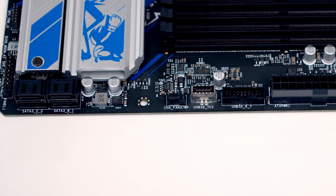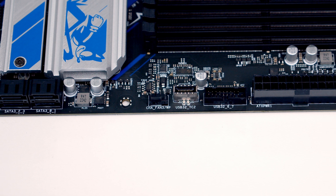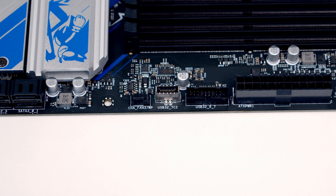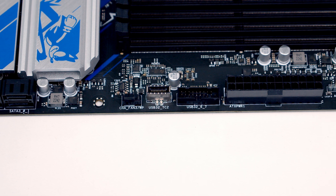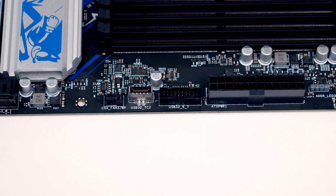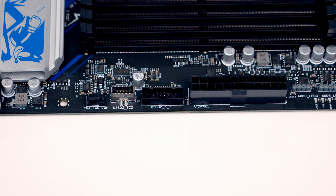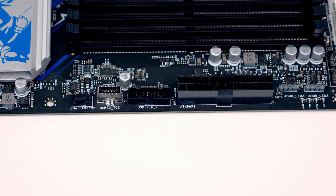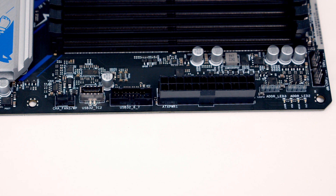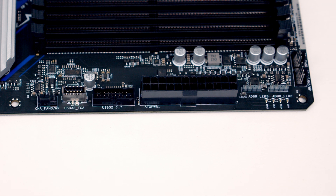Working up the right hand side of the motherboard, first we've got four SATA connectors, and then our third and final system fan header. We've then got our USB 3.2 Gen 2 front panel Type-C connector, followed by our USB 3.2 Gen 1 header. We've then got our 24-pin power connector, and another two 3-pin 5V ARGB connectors, giving us a total of three of these on the motherboard. Just in front of these we've got our POST status checker LEDs, which are useful for troubleshooting any problems with your PC.